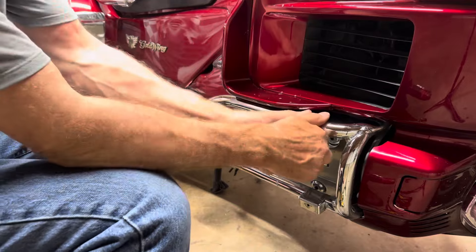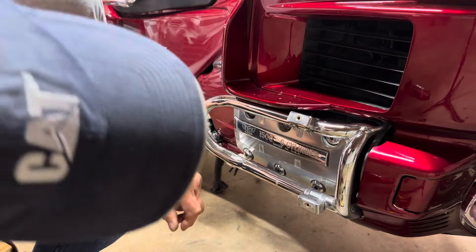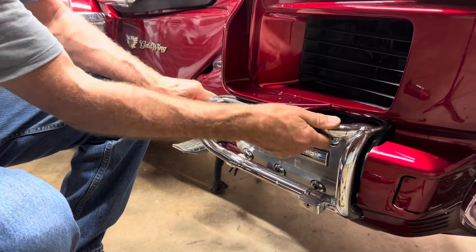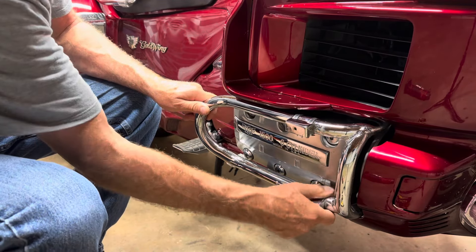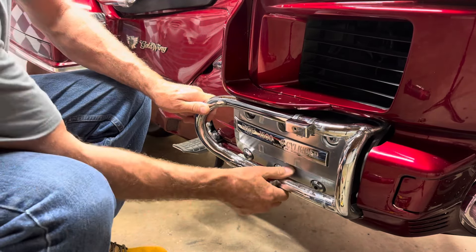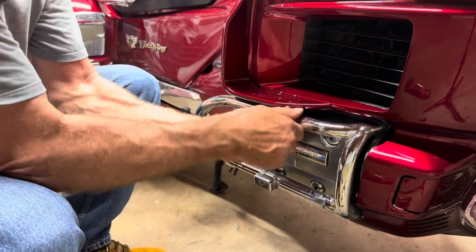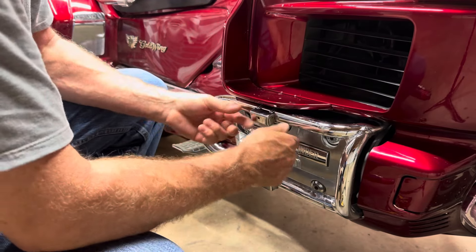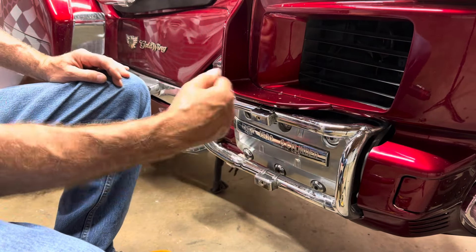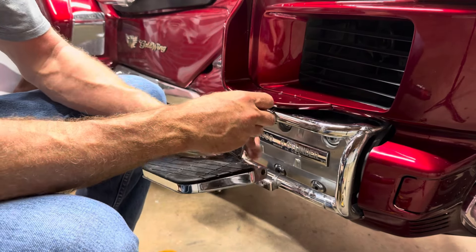Then we'll just wiggle these things back. They have an adjustment on them, but I think I can get them back without doing that. There we go — got that one all the way back. There's a bracket right here. We'll move that one back to where it's even with it. The bottom one's hitting on this bracket, so that's as far back as I could go.